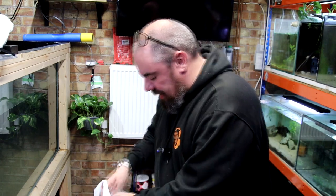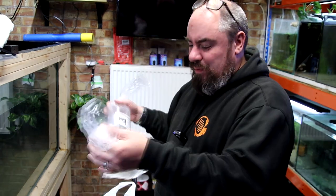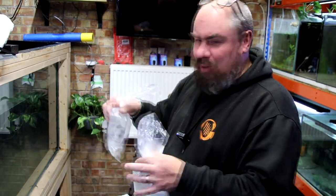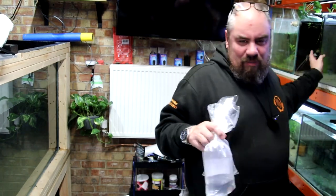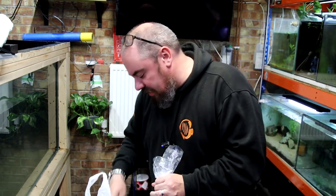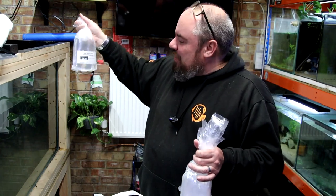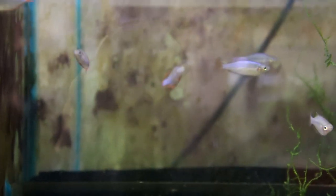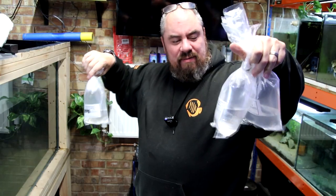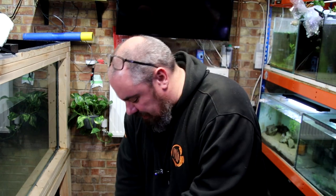Reserve price three pounds - these are dwarf neon praecox rainbowfish. I've got quite the colony going on in one of my tanks of dwarf neons but mostly males, so I was hoping to get a few more females. I've got three bags of these which I think I paid three pound fifty a bag for a pair - as in there's two of them. Three pound fifty for two, not a bad deal.